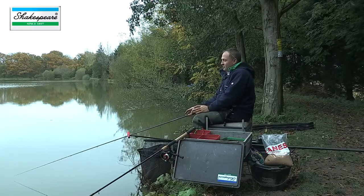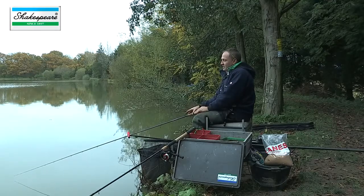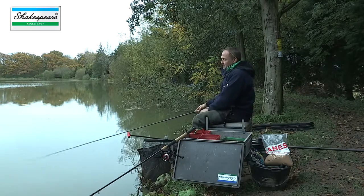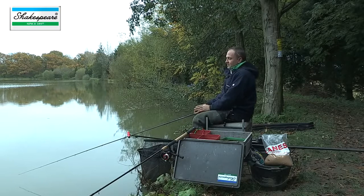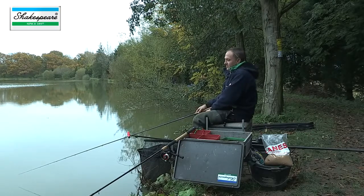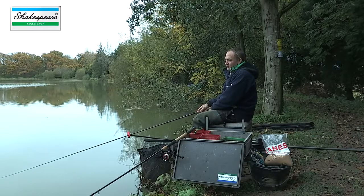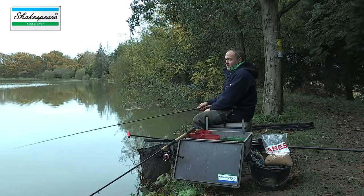A deadly method when you're fishing for smaller fish like roach and skimmers is actually twitching the bait. If I hadn't had a bite after maybe two minutes, I'd just simply move the feeder along the bottom — that can often provoke a bite.